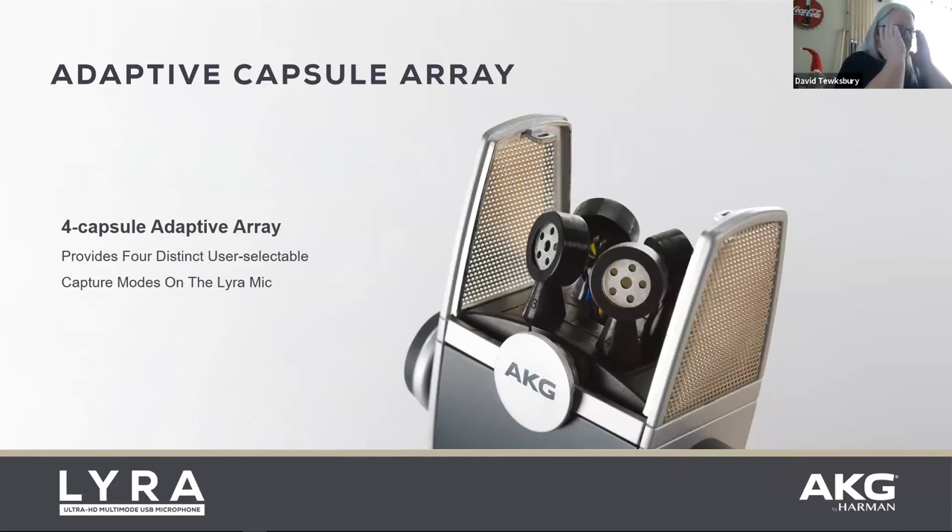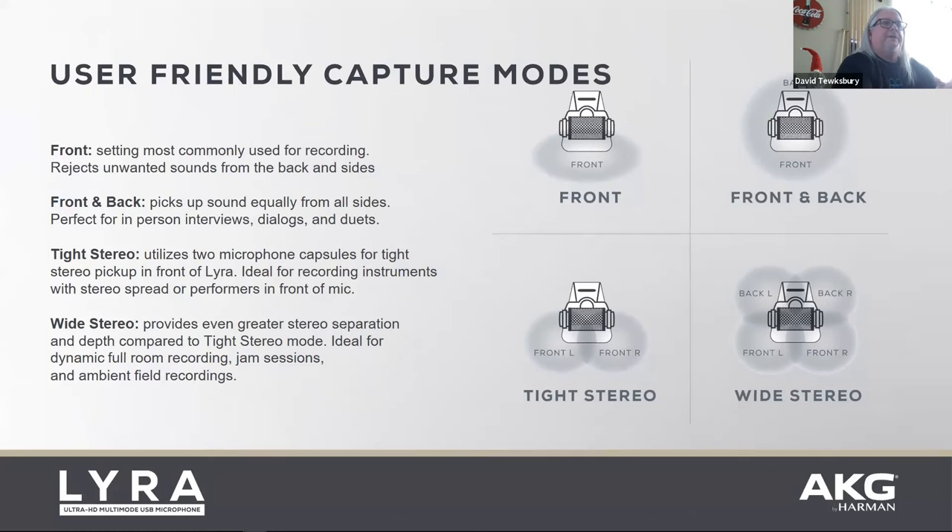There are four capsules — the grill is stripped off here so you can see how they're set up, with two facing one way and two the other. This gives you different setup options: just sitting talking like this, you'd set it to front-only. If someone is sitting across the table, set it to front-back. If two people are left and right, use tight stereo. If there are multiple people at the table, use wide stereo to hear all the way around. It gives you a lot of versatility.